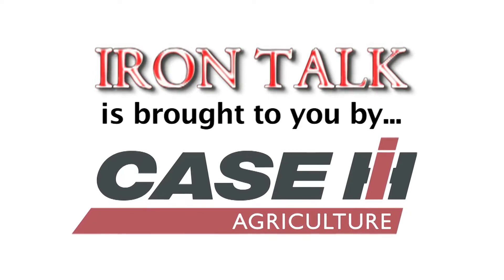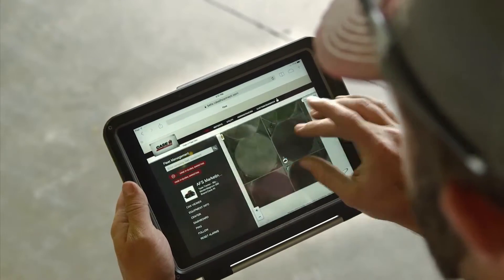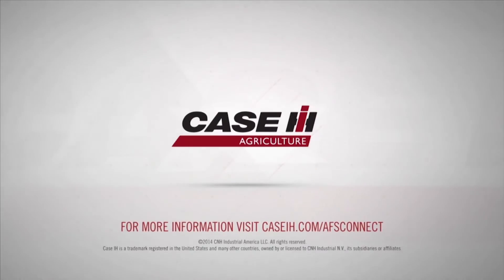Iron Talk is brought to you by Case IH. The AFS Connect Farm Management System from Case IH connects you, and only you, to the information you need most from your equipment, from anywhere, at any time. AFS Connect, only from Case IH.